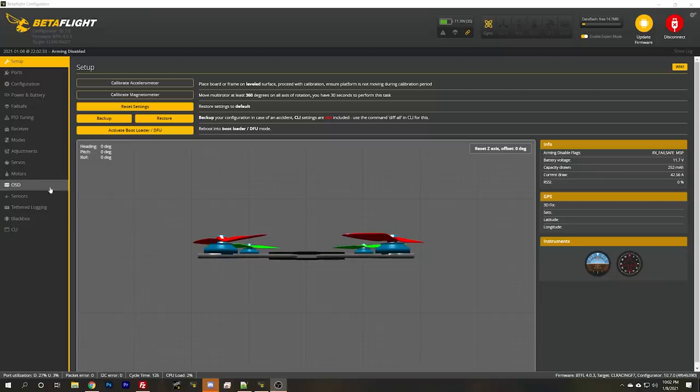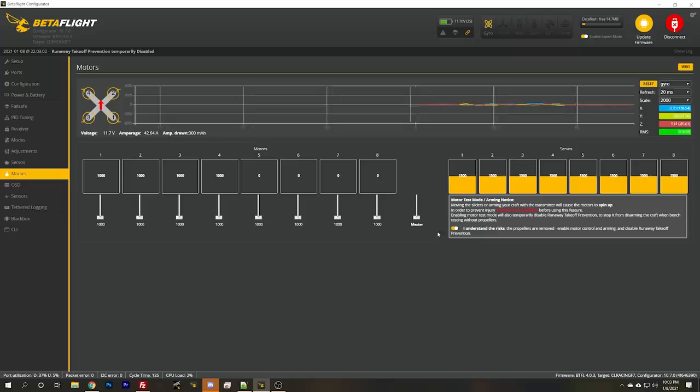I want to take you through the process of trying to fix this thing. What is it? Who cares - it doesn't really matter. By the way, I'm Joshua Bardwell - you're going to learn something today. Here's the problem: we go to the motors tab, I understand the risk, props are off, I raise the motor slider, and the front left motor is not spinning. So that's the problem we got to troubleshoot.